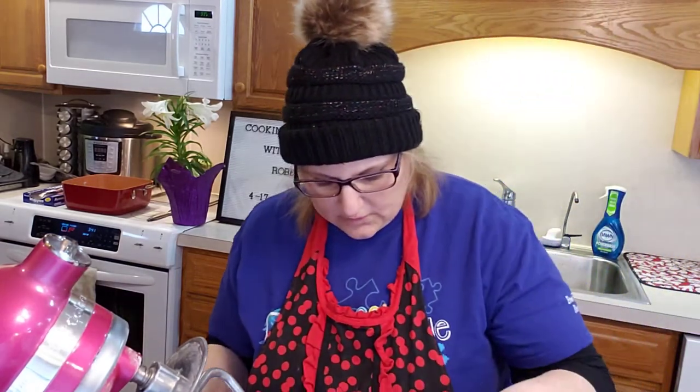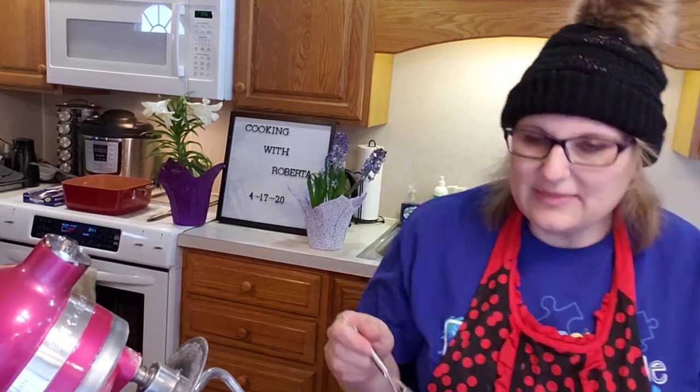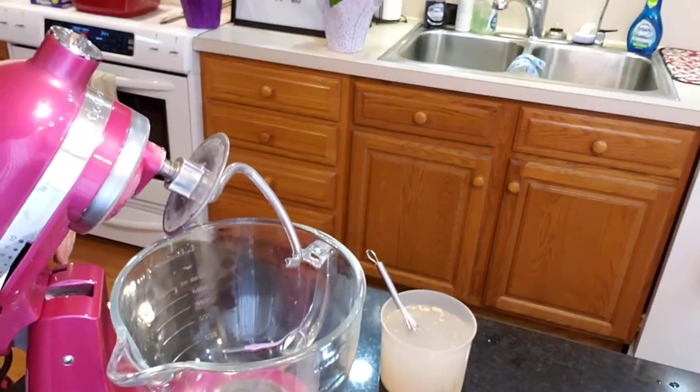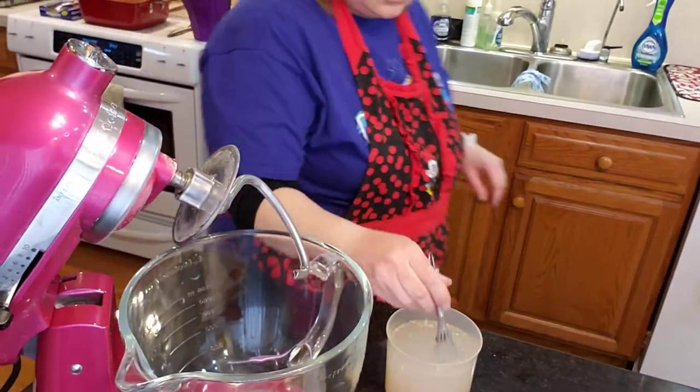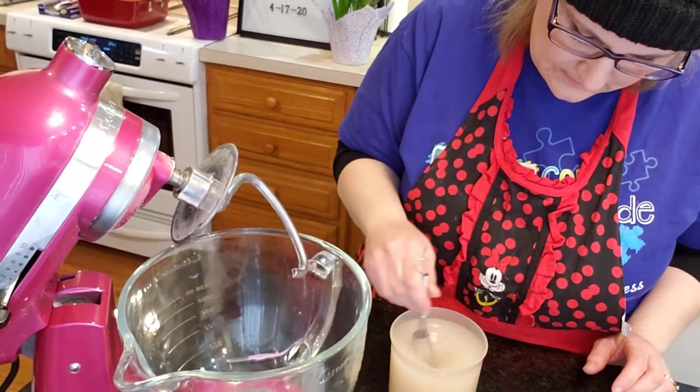So it's 2 and 1/4 cups. I take my little whisk and whisk it to dissolve, then set it aside.